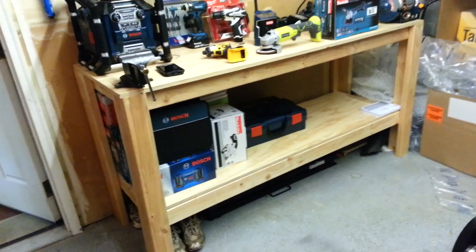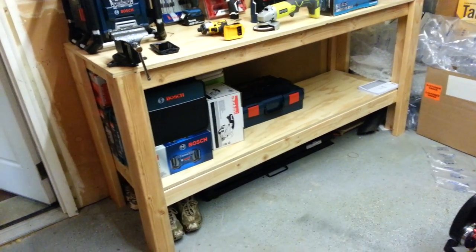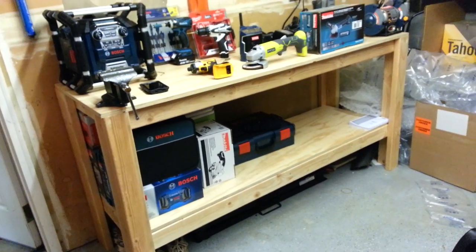This is my passion — I love woodworking, I love power tools.